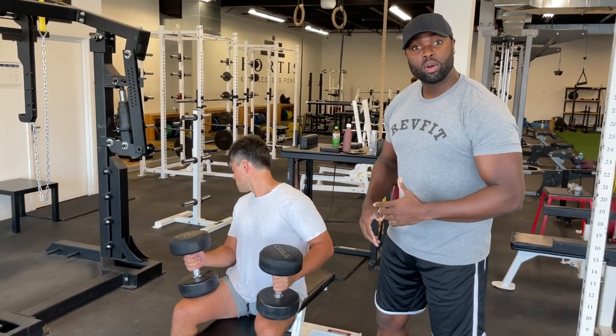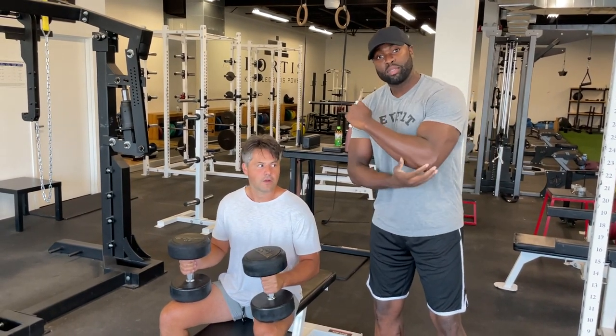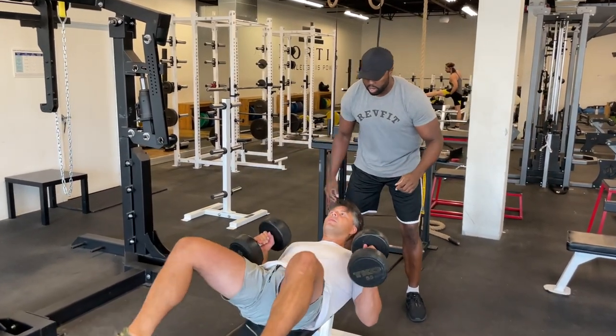Here with Frank, we're going to talk about dumbbell bench pressing. This is why I like to spot at the wrists and not at the elbows when doing a dumbbell press. You go down into your position when you're doing your reps.